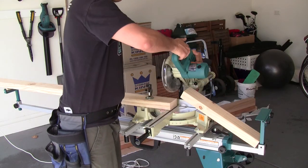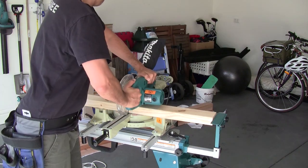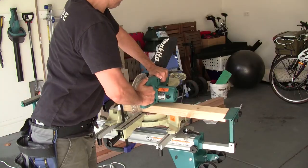When it came time to cut the small pieces, I used a stopper mechanism on the miter saw table so I can just slide the timber up against it and it cuts the exact same length piece of wood every time.